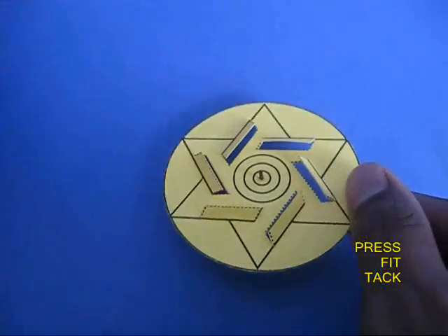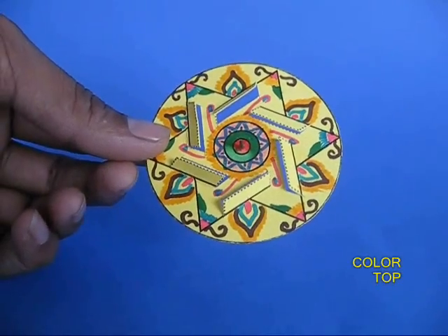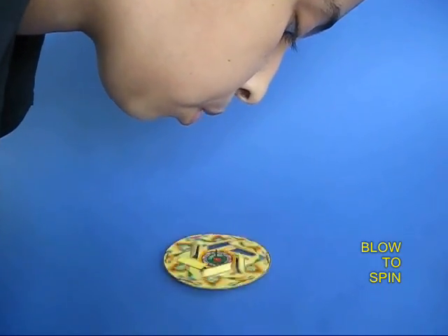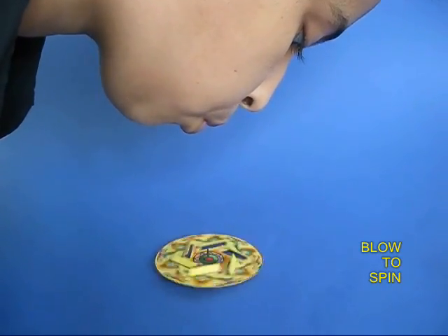Apply some glue to adhere it in place. The thumbtack would be the pivot. Now color your top well and just blow from your mouth to make the top spin.